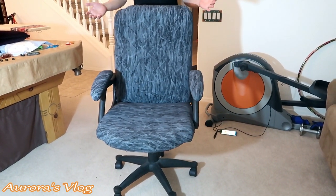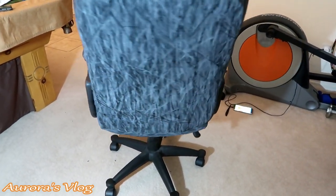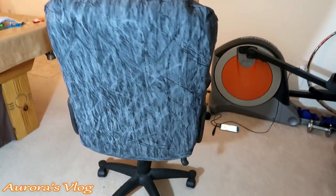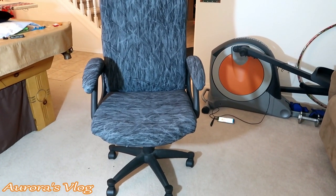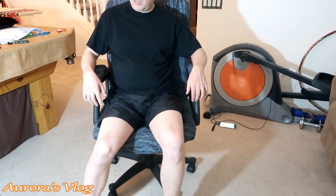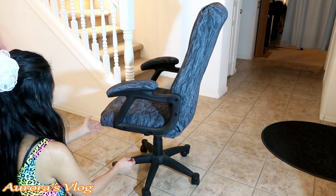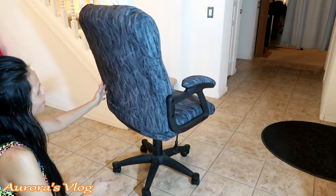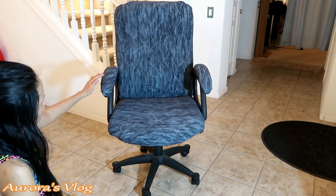It's beautiful, look at that — amazing, it's like a brand new chair already! I don't need to go back to the store and buy a new one. Let's turn it over — what do you think? Spin it around. Are you happy? Oh yeah, it feels great. It feels great. Thank you! What do you guys think? I hope you love this video, and if so please don't forget to hit like and subscribe, and please share this with your family and friends. Thank you for watching Aurora's Vlog — bye!